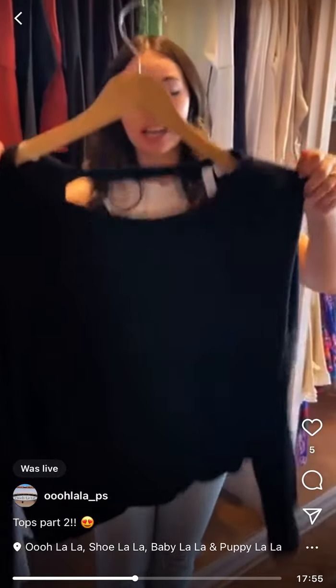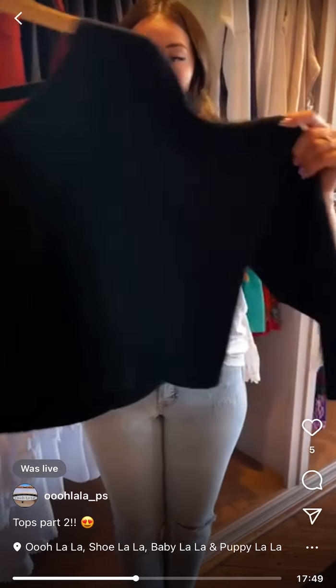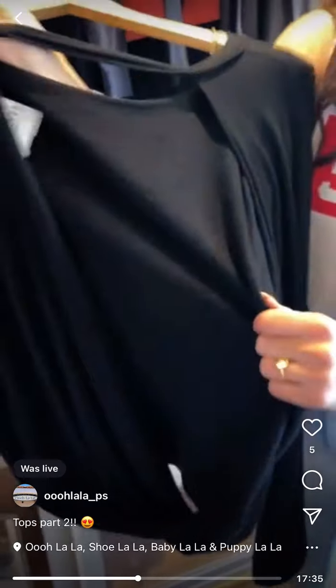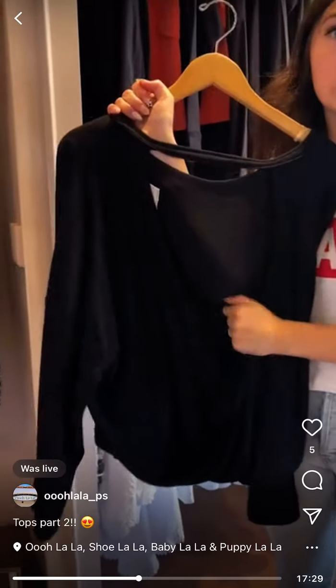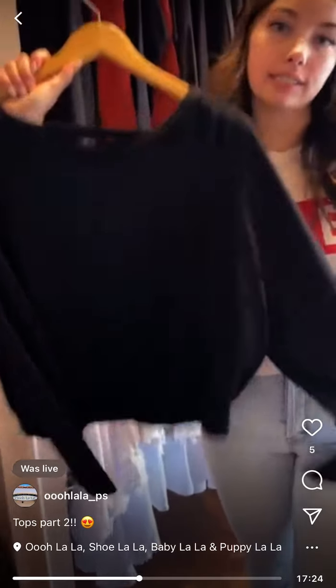Elan — really cute easy long sleeve with a drop shoulder, and then an open back. I love this — that super soft, cozy material that we love. We only have one left, it's a size medium, and it's $79.